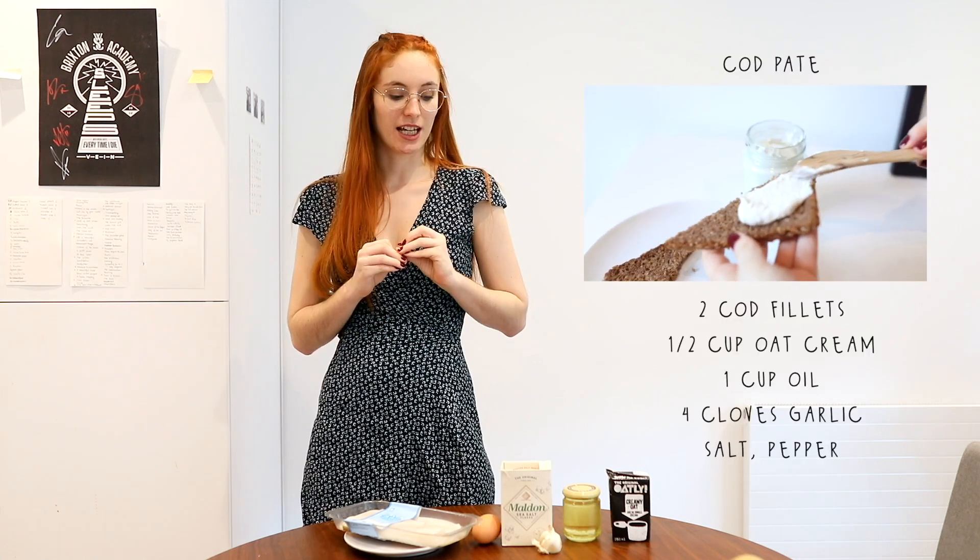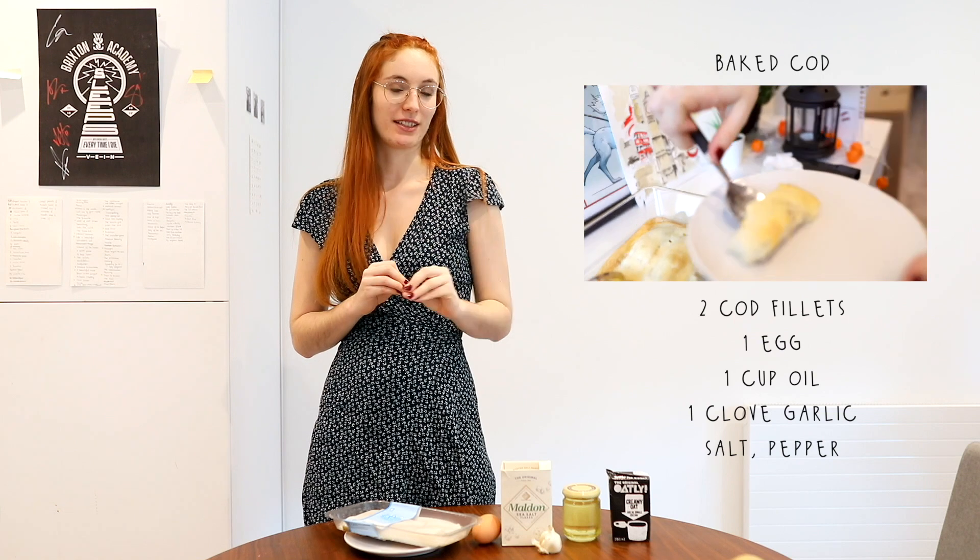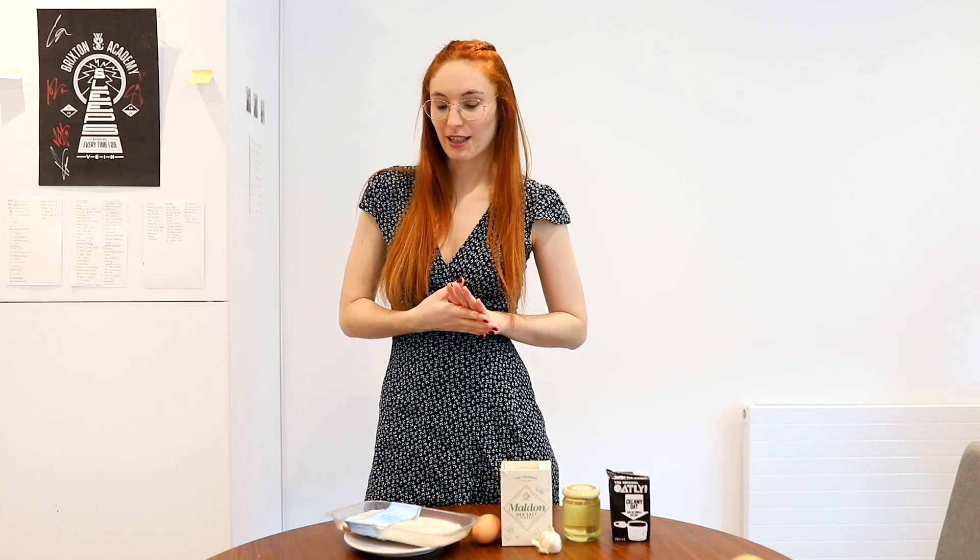Hi and welcome back to my channel. Today I have a very special video for me because I'm not the biggest fan of fish. Today we're gonna be making two different recipes with cod — you don't need a lot of ingredients. One of them is gonna be kind of a pâté and the other one is gonna be baked in the oven, and they can be done in about 15 minutes each.